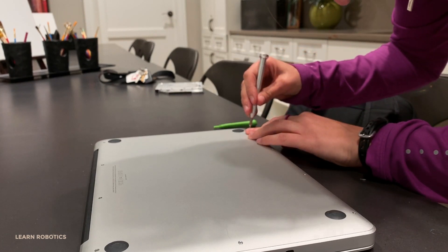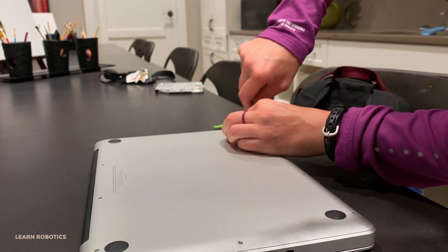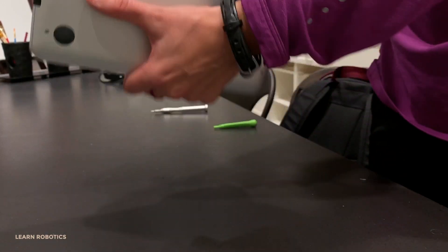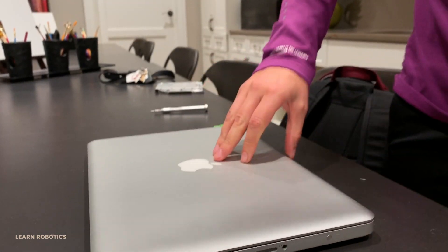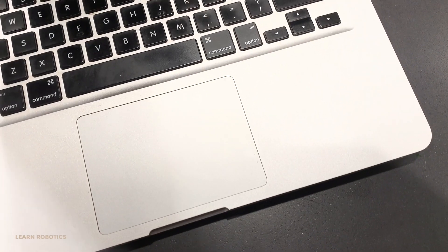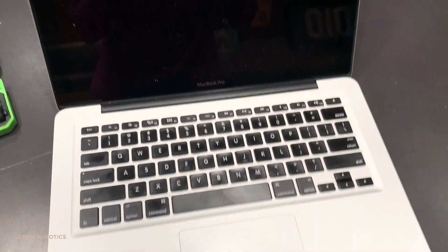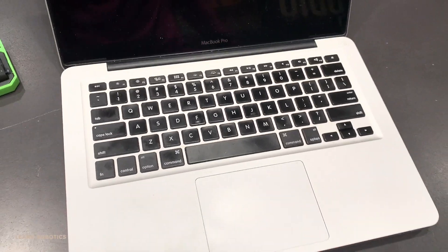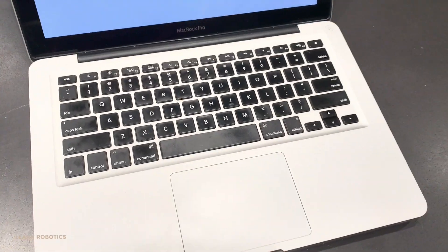It looks pretty good — nice and flush. Just want to make sure the seams look clean, everything is even, and all the screws are tightened down equally. Now the moment of truth: time to open up the computer and turn it on, and hopefully everything goes well. You'll see the main boot screen — give it some time to boot up, and then we'll check the overall battery.